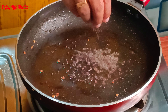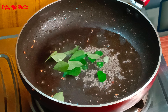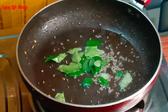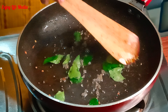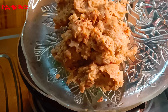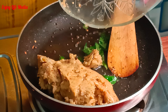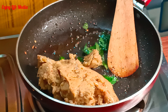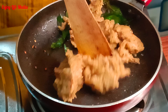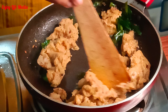We are going to need the pan to mix it in a bowl. Put this in a bowl and mix it well. Then we mix it well. Now we can mix it well. We will mix it well.